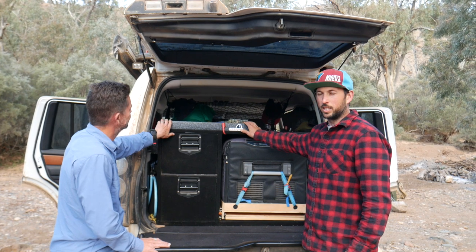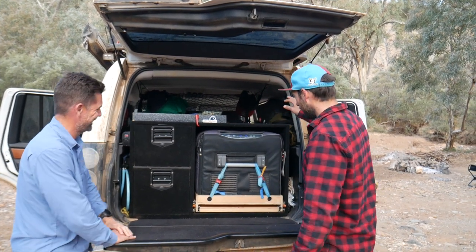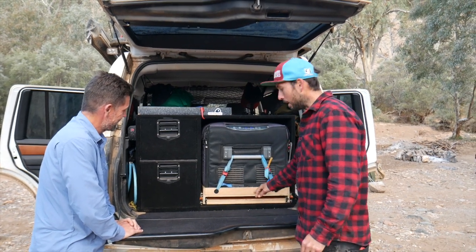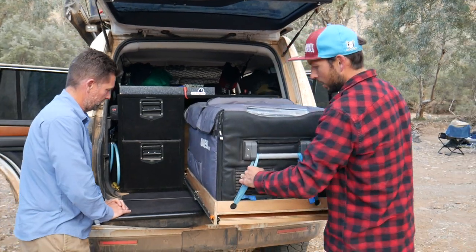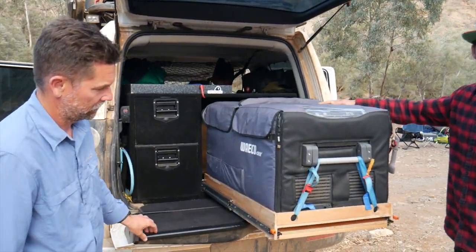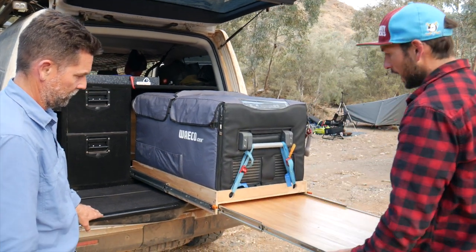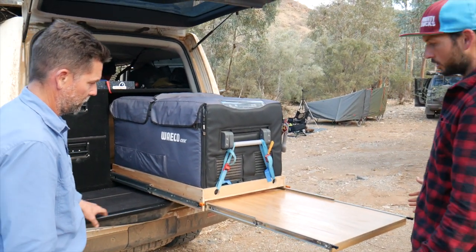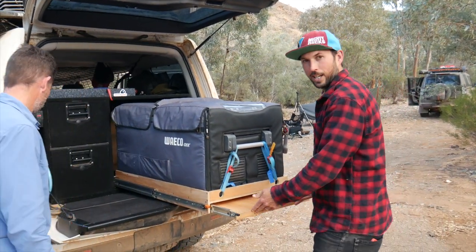The fridge slide I made myself. It's a Waeco dual zone 95-litre fridge with a pullout table — again, easy to use. This is all I've used for most of my trip, all F14 bond ply.